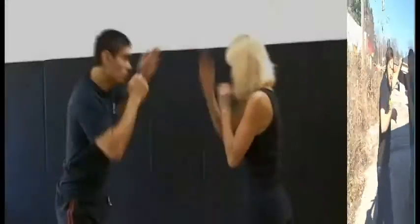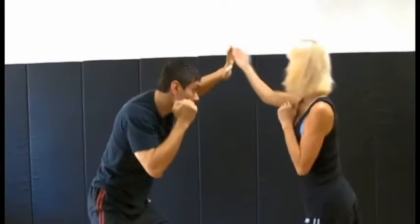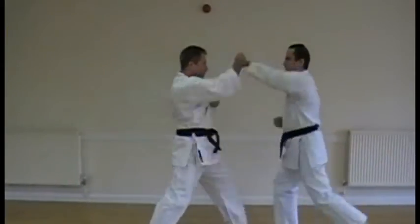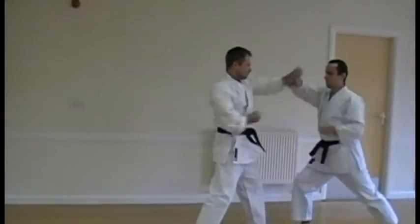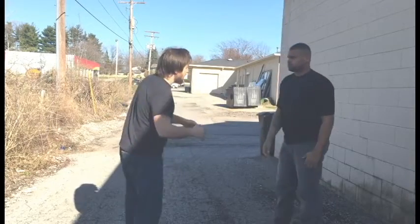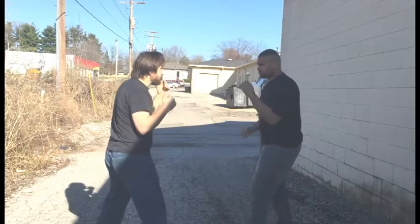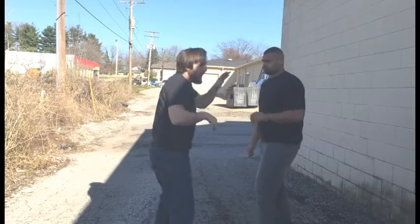If they throw the punch, and usually we get what we call a block and return. So they'll throw this punch here, and then I'll return a punch. Sometimes they'll be simultaneous, and you'll see this extension of the hand.